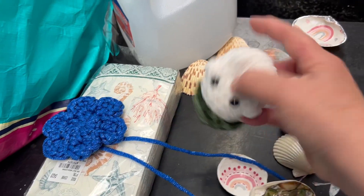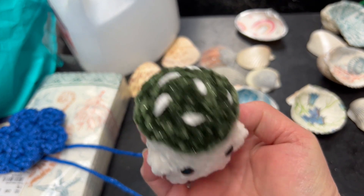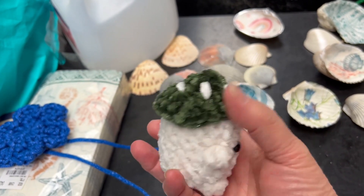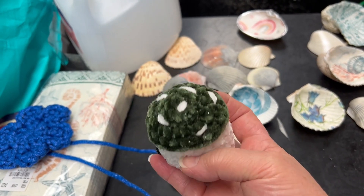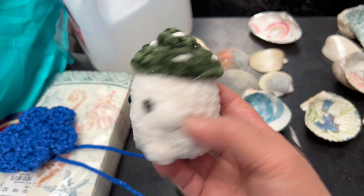The only other thing I got done was this guy. I can't say I really like him. I guess I like the red one better, but the hat didn't come down far enough. I used a different yarn, but I don't know. So that was that.